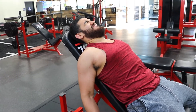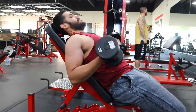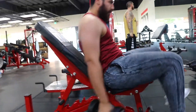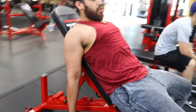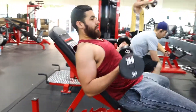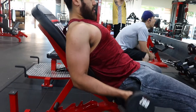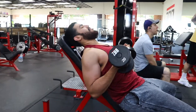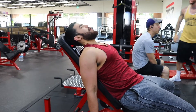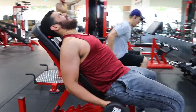With preacher curls, your arms are laying ahead of you and they're not gonna get that full contraction. You're not gonna be under tension the entire time, and you have the possibility of hyperextending your arms at the bottom. With the incline curls you're gonna get full contraction and the full range of motion the entire time. The incline dumbbell curl is the best workout for isolating your bicep and really working on that peak — it works the long head of the bicep, which is the biggest part where you see the peak.